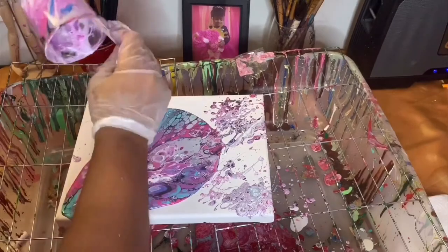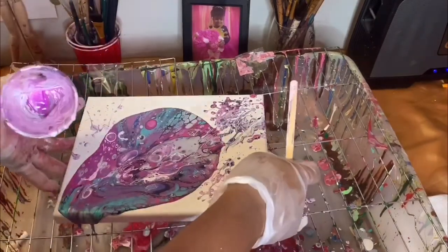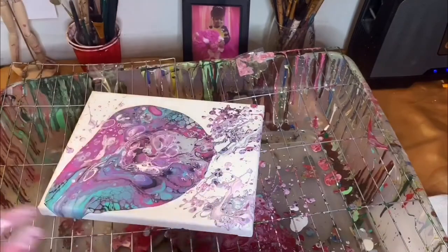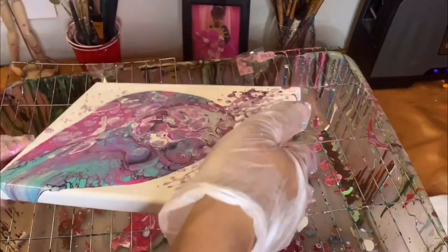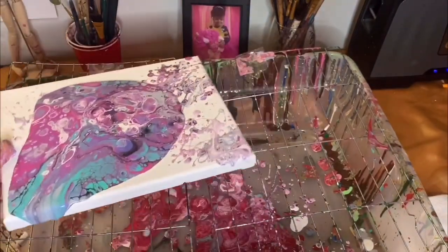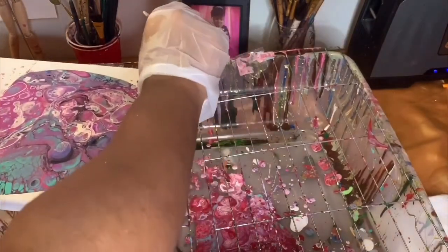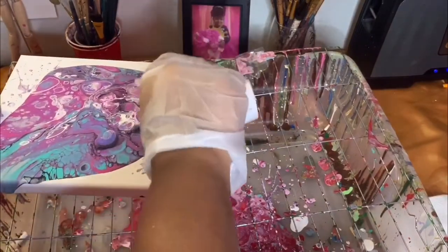This is very messy, so it's best if you have a container like mine. If you want to know how I set up for my paintings, let me know in the comments and I will tell you where I get my supplies and all that stuff — I'll do a tutorial about that as well.